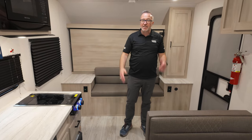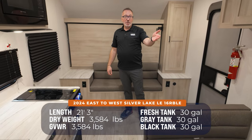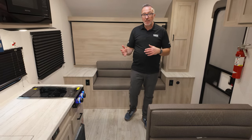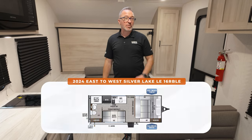I'm standing inside your next couple's coach, the East to West Silver Lake 16 RBLE. This beauty is 3,584 pounds, 21 feet three inches. Great couple's coach that's slideless. And with East to West, if you know the brand, you know the features and amenities. The LE line just gives you a little bit smaller, lighter weight RV packed with the same features.